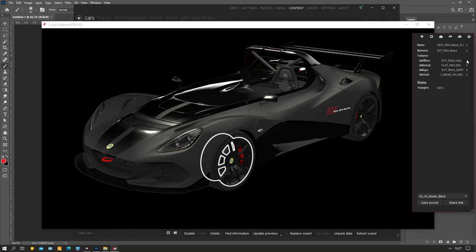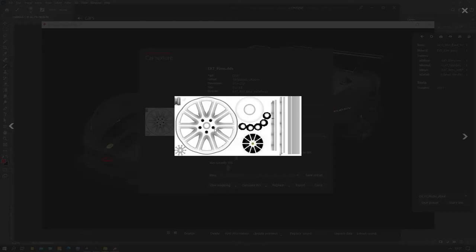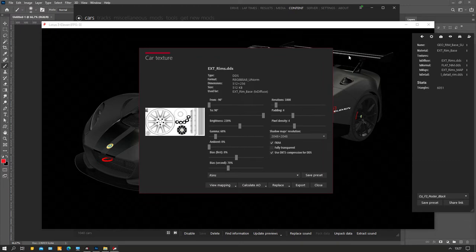This is like the occlusion map that is created from inside the model itself - so it has some bolts, it has some stripes, ones for the size of the rim and the rim itself of course. You also see it's a rectangle - normally you work with square textures, but Kunos decided to do rectangle anyway. To make it, you can export this one and it will just export the file as it is.